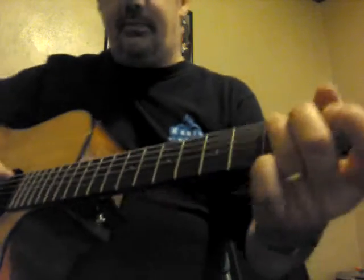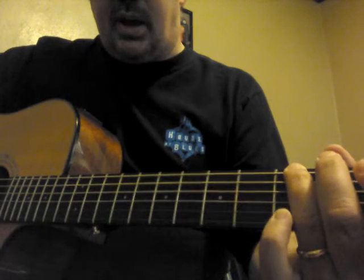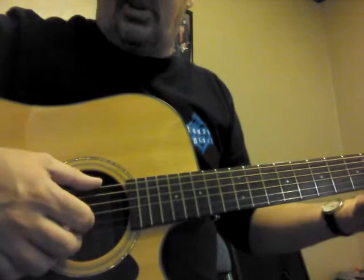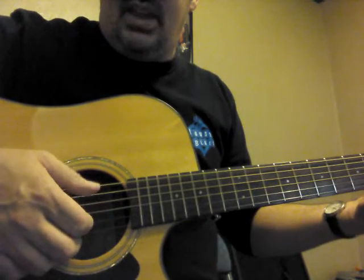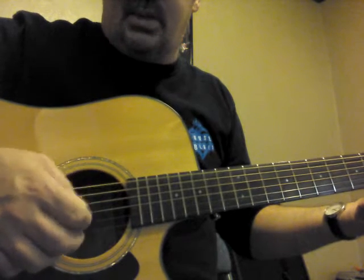For the G chord, I'm just using my third finger on the sixth string. That's it, because on the third and second strings we have open strings. The pattern is: thumb, index, thumb, middle, thumb, index, thumb, middle.